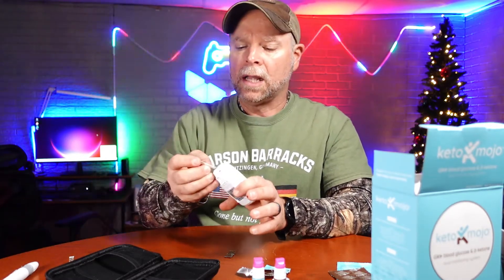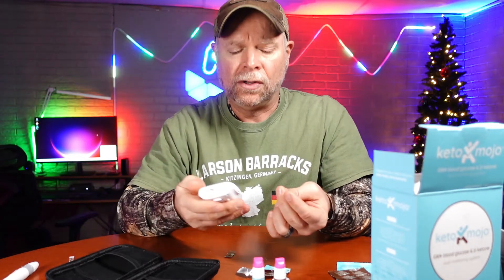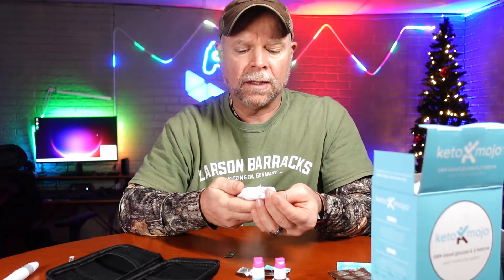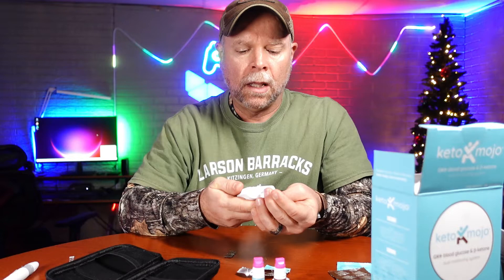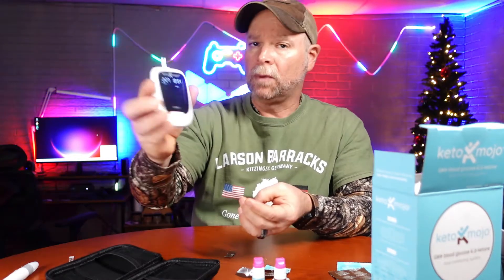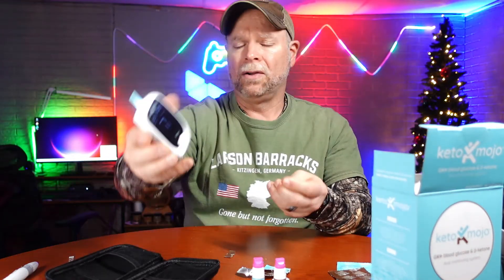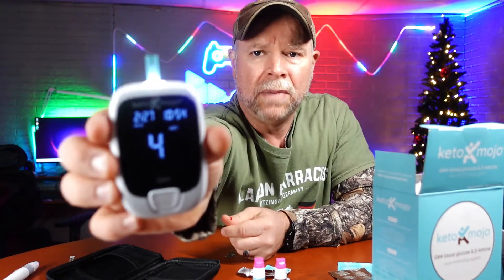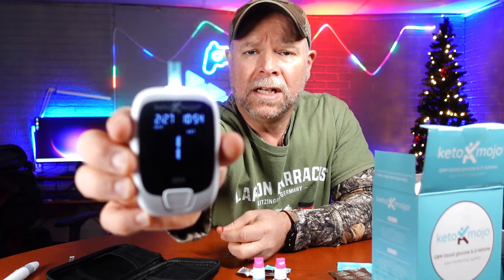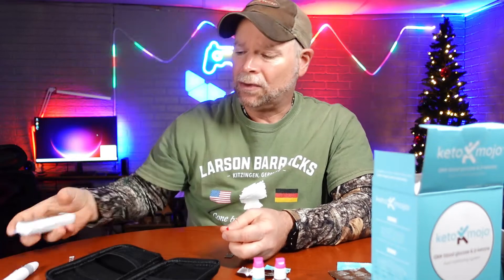Now my ketones should be fair. I've been on a good fast running right at about 16 hours, so I'm just going to use that same blood. It beeps when it gets the reading and that's going to take about 10 seconds as well. I got a 0.6 ketone reading, which is average for me.